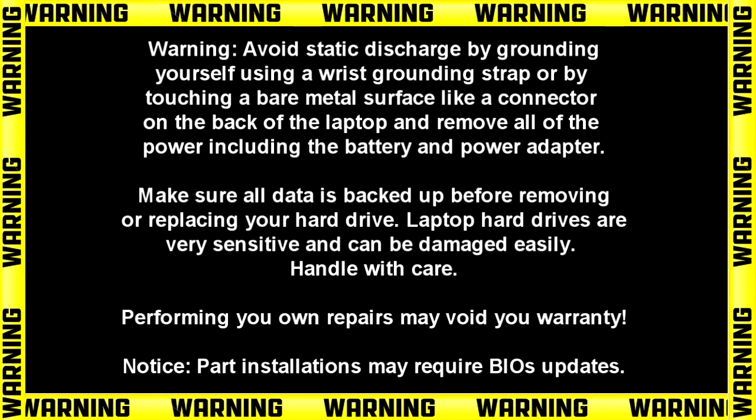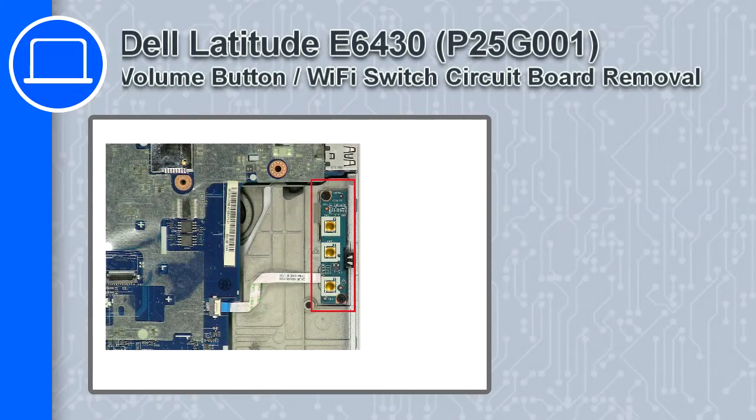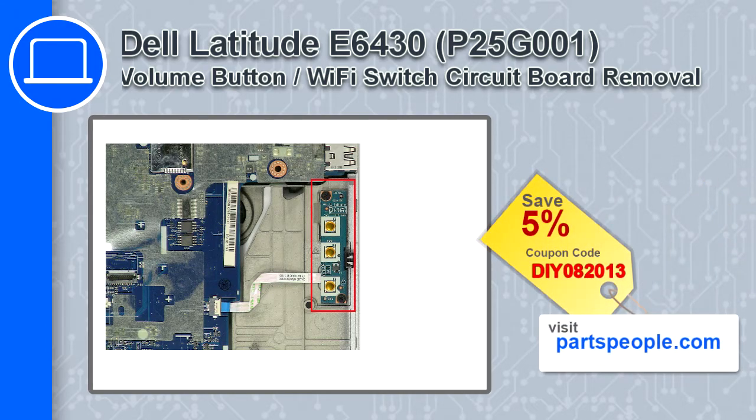Hey, what's up, this is Ricardo and in this video I'll show you how to remove the WiFi Switch circuit board from a Dell Latitude E6430. If you're looking for parts for this laptop, go to our website and use this coupon for a 5% off discount.